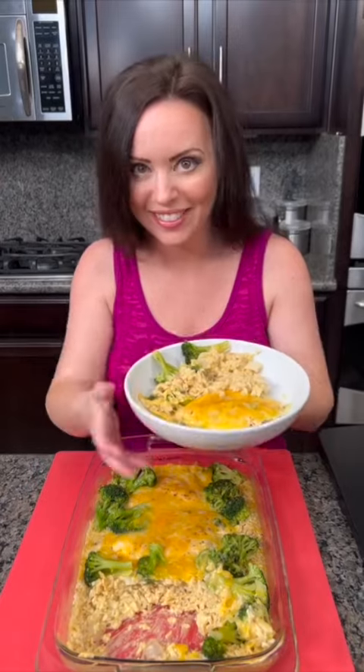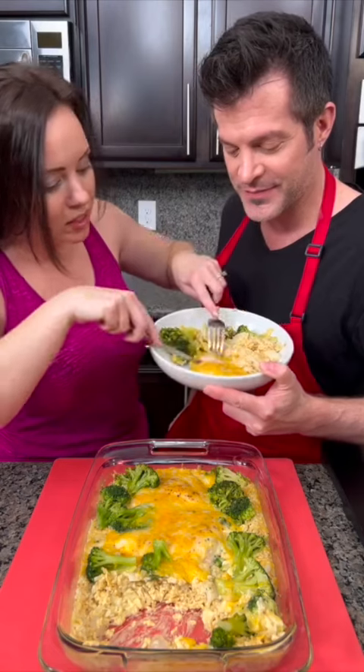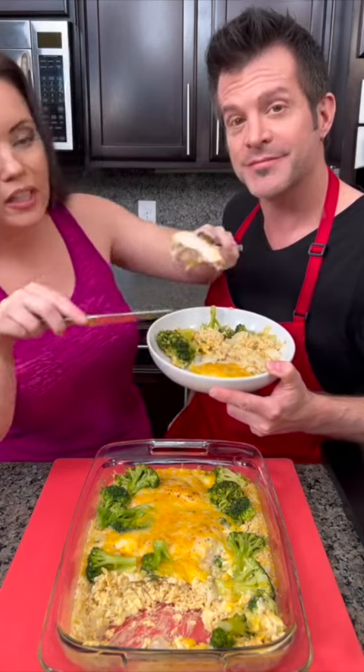Kyle, we're going to try this one — are you coming in? Chicken, cheese, rice, and broccoli — because it's healthy! Look at that, that chicken is cooked perfectly. And remember, if you're using regular rice instead of instant rice, you're going to cook it a bit longer.